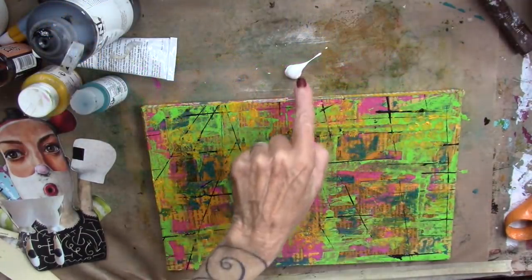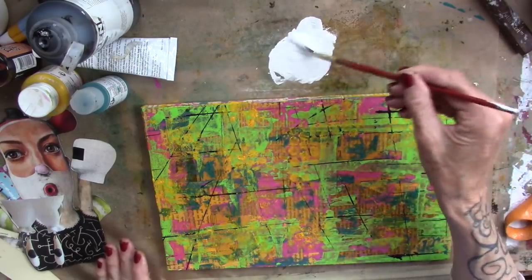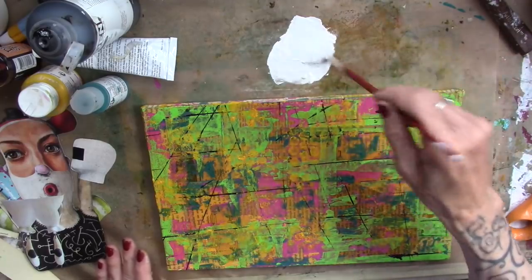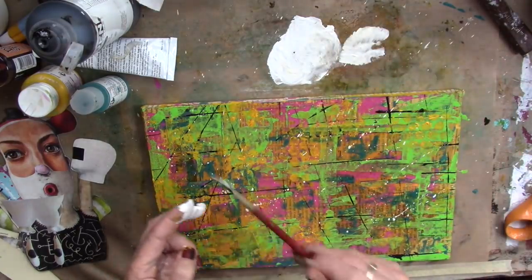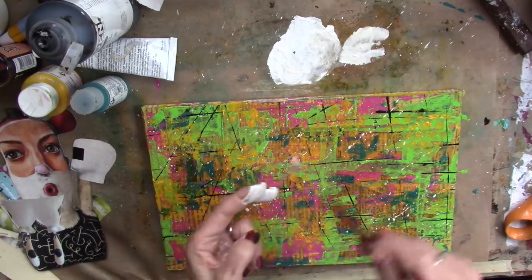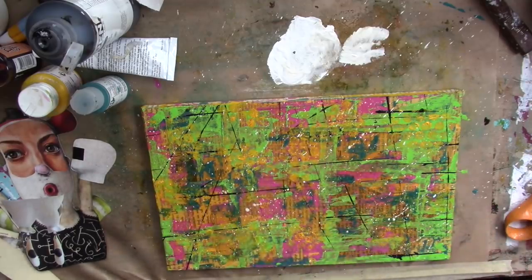I'm bringing in some white acrylic and some water and this fan brush — whatever that's called, I don't know, you guys will tell me. I'm just adding some fun splatters to that. My goodness. What a great background. And we'll let that dry.